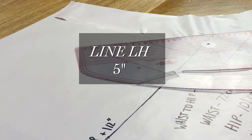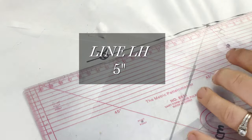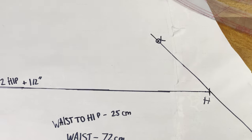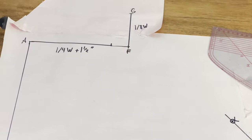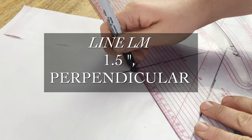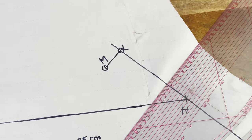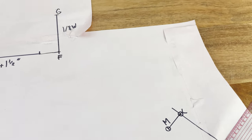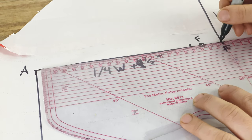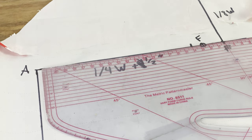We're going to start by plotting line LH, which is 5 inches — just a continuation of that slanted line we already plotted, now working it up. Line LH is 5 inches. Then line LM is 1.5 inches, going perpendicularly out from line LH. Here I realized I made a slight mistake with one of my top measurements, so I had to slightly shift one of the points drafted earlier. As long as you followed my instructions, you shouldn't have this problem.